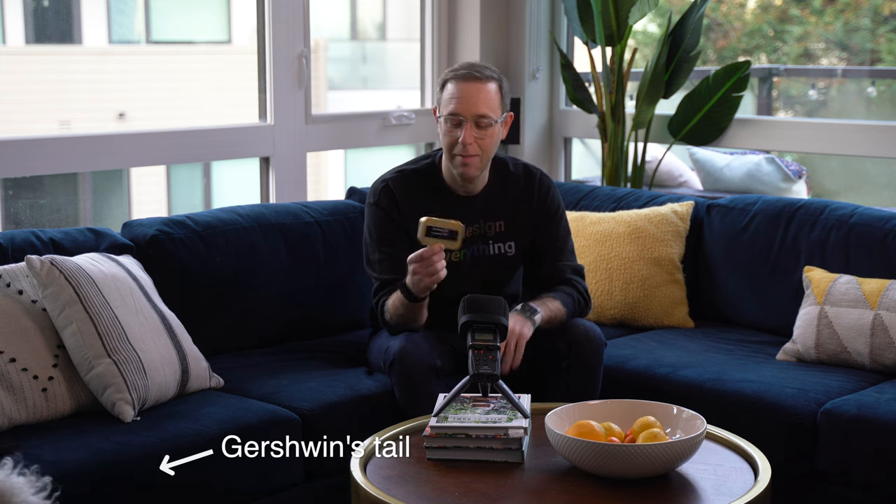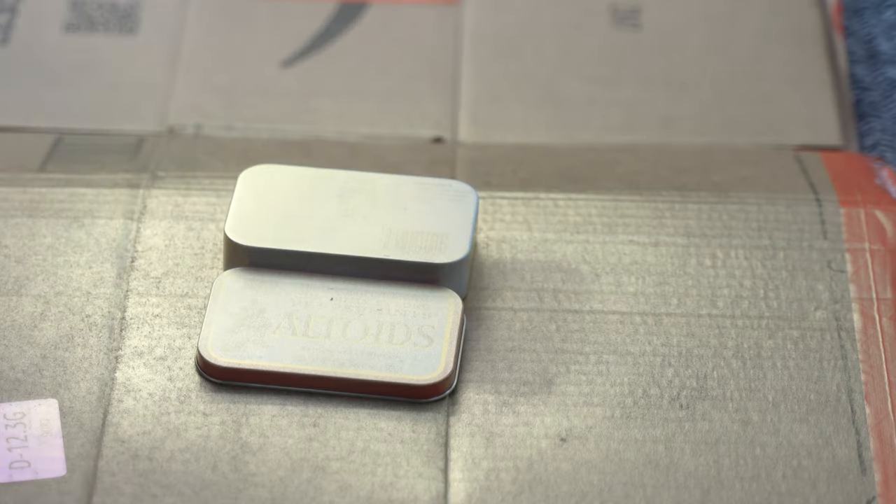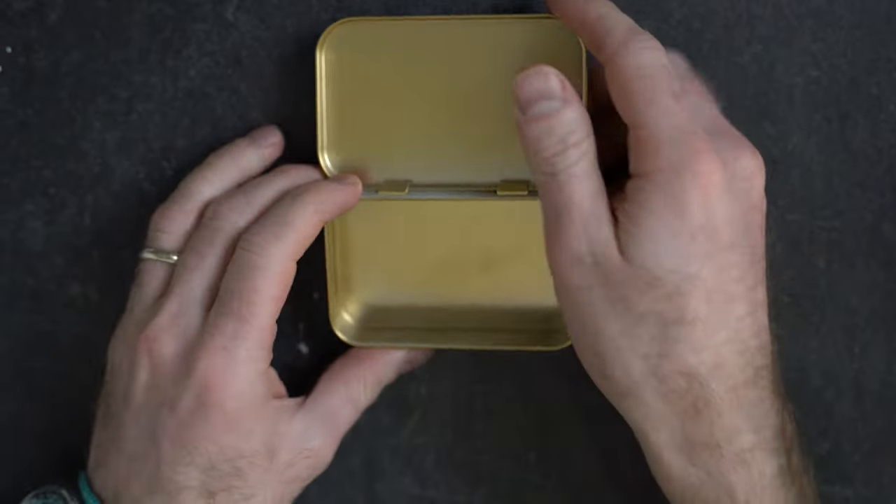I think I've got everything picked out and right now we're gonna assemble the tin. This is the empty Altoid tin here — you can see it's been spray painted and dressed up a little bit — and we're gonna build everything from scratch. So here goes.